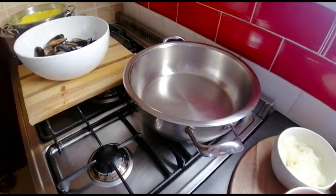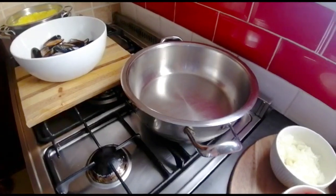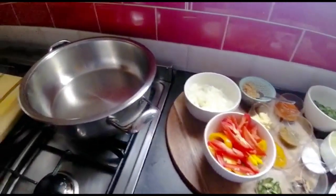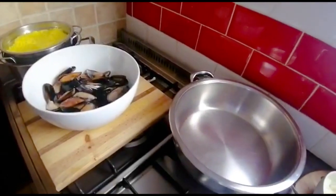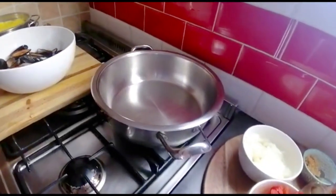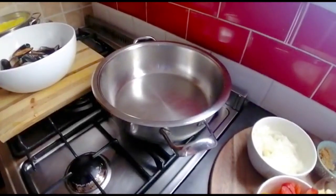Hi everyone, welcome back to my channel, Haja Cooks. Today I'm gonna be making for you a quick mussel akni. I've prepared all my ingredients here, as you can see — all lined up — along with my mussels and my rice that I've cooked, strained, and I've heated my pot.